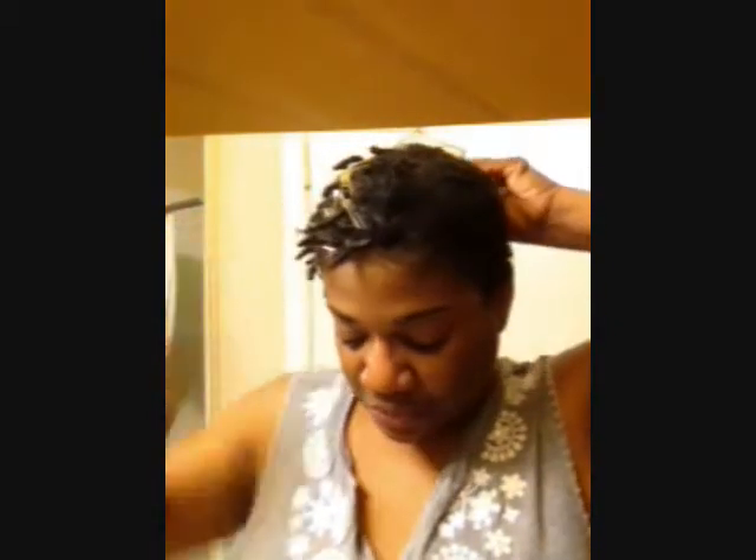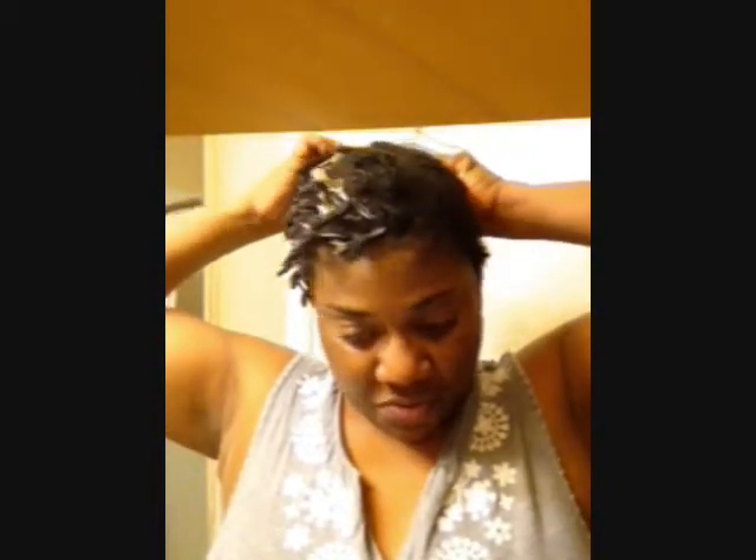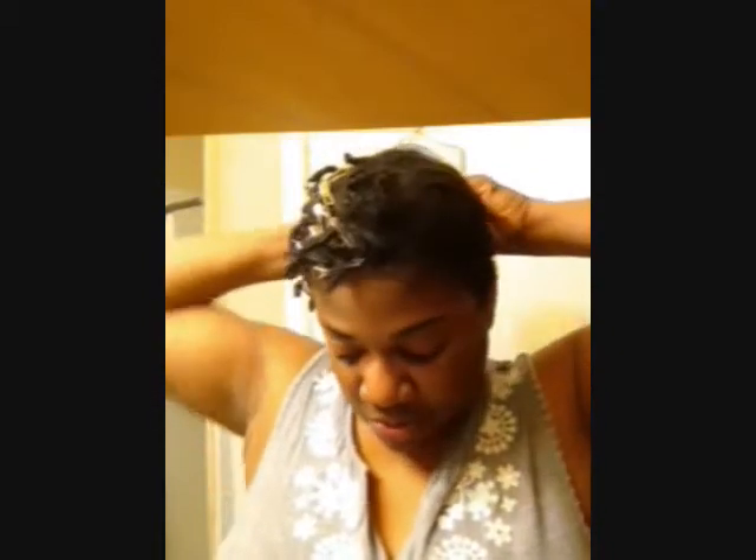I'm not doing a tight re-twist, but because I do want parts and I want specific parts, for me I think it's necessary until my locks are established — where I can just go free form from there, or at least until they lock up to where I don't have to worry about them coming apart when I wash my hair. And it looks like the majority of them did not come apart using this method, I don't think.